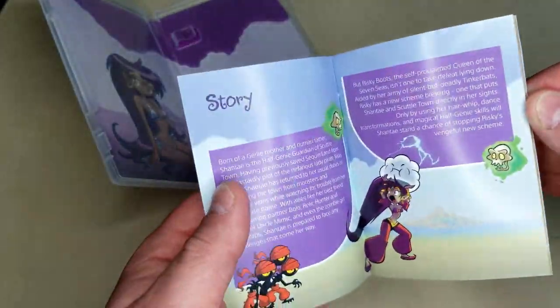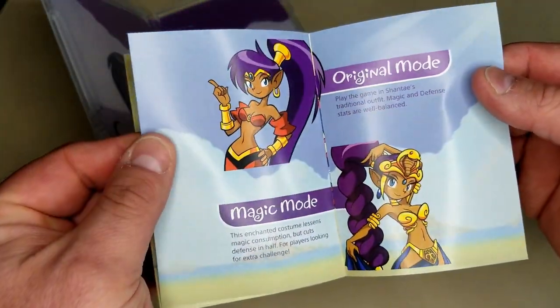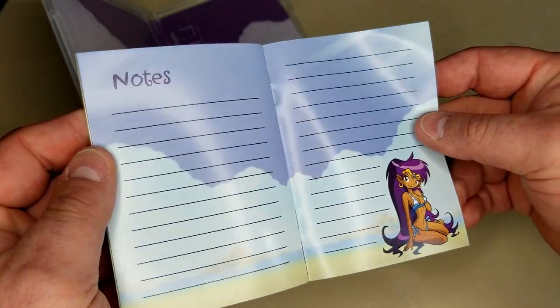Some great character art pages with your enemies too, in their sprite form. Very, very cool. And a notes section — notes to write down any of your notes. Dear Shantae, you're so pretty. Let me count the ways your bouncy hair fills my dreams. Nice save.